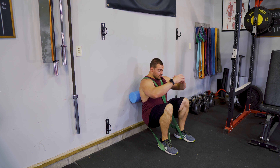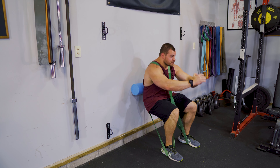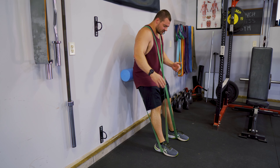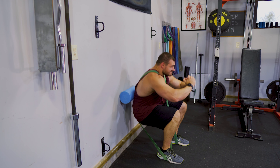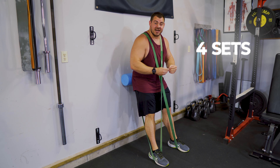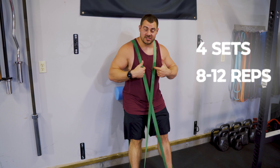We're going down, get as much knee flexion as you can, pause a little bit, and then explode back up. I might have been just a little bit too far away from the wall, so I'm going to scoot my legs back. And these are just grinders — we're doing four sets of eight to 12 reps. Make sure to load that resistance up.